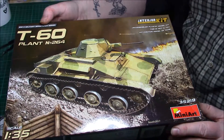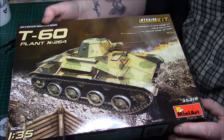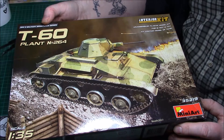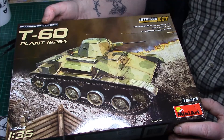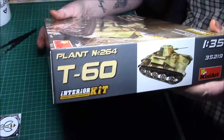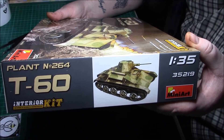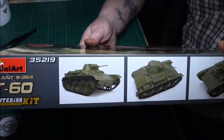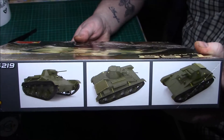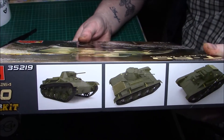We could do something similar to that with a few logs out of the garden and a bit of the old orchid soil - I think I might do something similar. On the side we've got the same box artwork again, and the kit number is 35219. On the sides we have pictures of the assembled final kit. Quite nice - there's a bit of photo etch on there as well, and a big grill on the back.